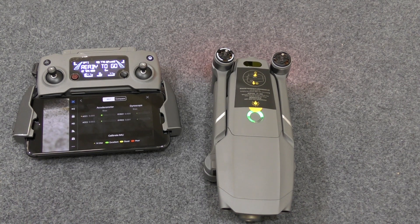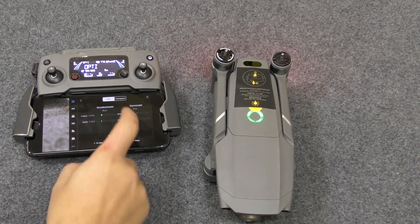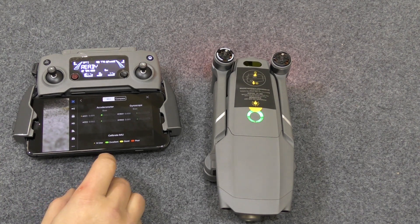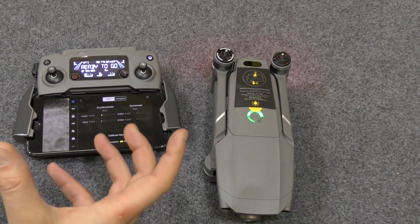The next one I'm going to do is the compass calibration, but you must not do this indoors — because inside you have electromagnetic interference. So we've done the IMU calibration, and we're all good.